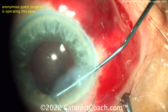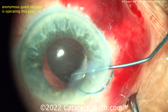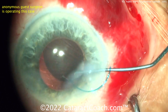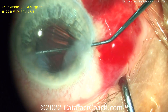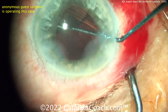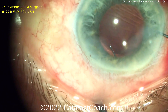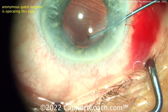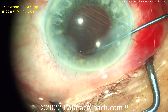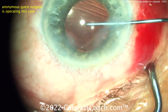Now in the correct orientation with counter-clockwise rotation, let's get that trailing haptic in and watch carefully. It's not going to be ideal — the trailing haptic is still not in the sulcus or the bag. Trying again with the Sinskey hook.